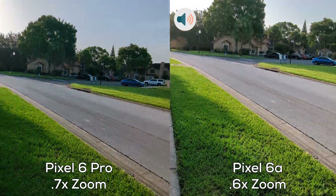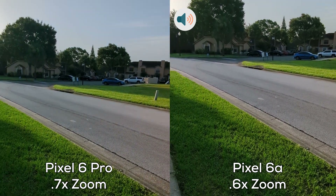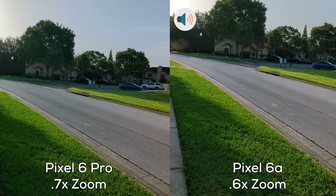Okay, this has been Catwoman with a video comparison between the Pixel 6a and the Pixel 6 Pro at 4K 30 frames per second. You all have a great day and I'll catch you guys in the next video. Catwoman out!